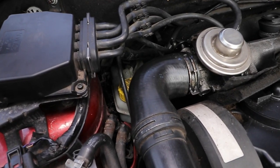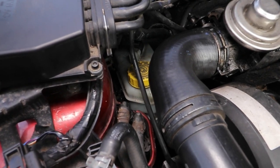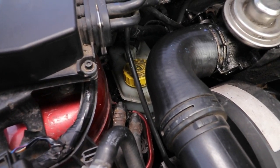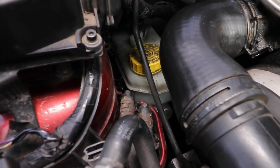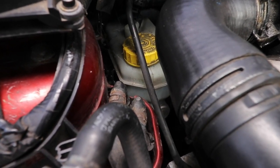Basically, heat vaporises the water in the fluid and your foot goes to the floor, most notably just when you are negotiating a tight corner halfway down a long hill. So it's imperative that you bleed out the system regularly and change it out periodically.